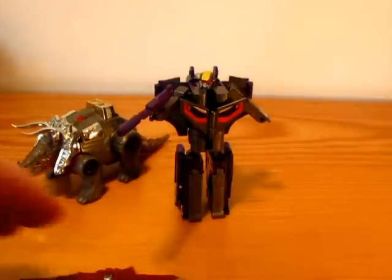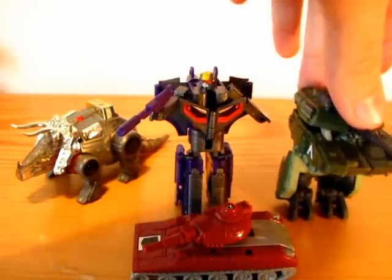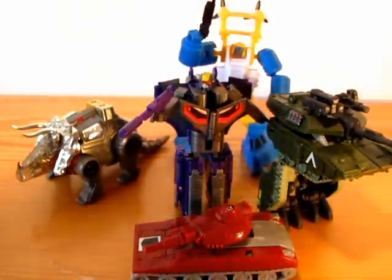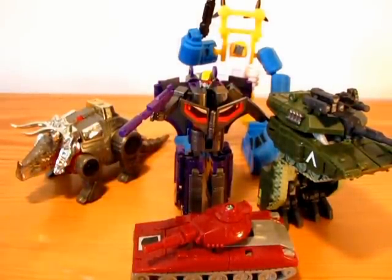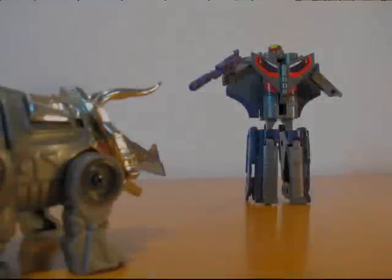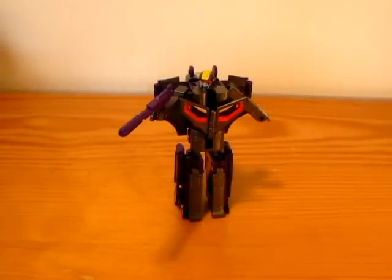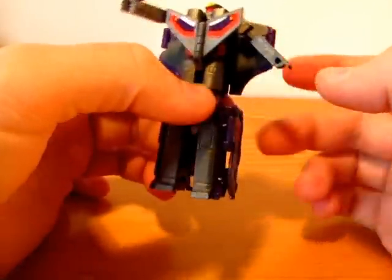Some comparisons. He belongs among the bigger WSTs, but he's still very small and looks very nice. I can recommend him.